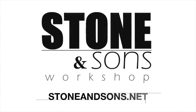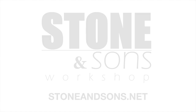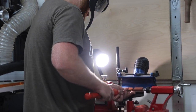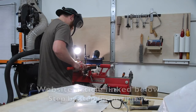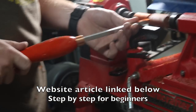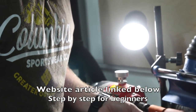Be sure to visit our website at stoneandsons.net for more details on all of our projects, including plans. I wanted to take a different approach on the typical how-to videos that you're used to seeing here on this channel — I wanted to take just a project and narrate on top of it about what it means to be a maker.